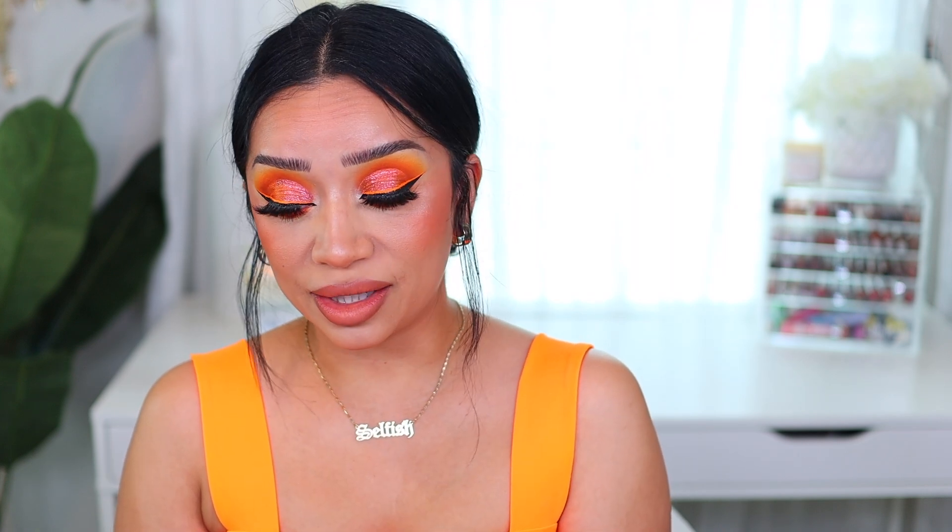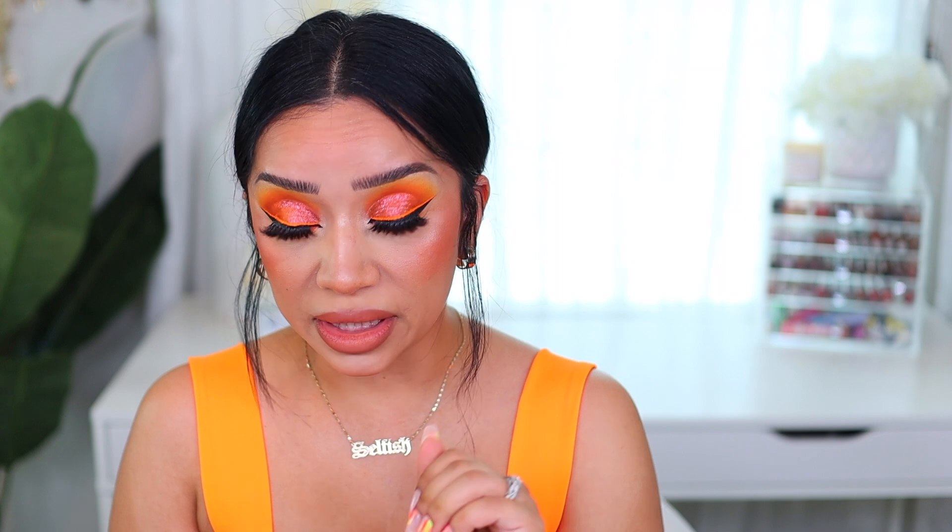My teeth are so sensitive, you guys. I just started my bite aligners — I literally just took them off so I can talk, because this is day one. I'm in some pain, okay, so I gotta pop these babies back on and we're gonna jump into today's tutorial.